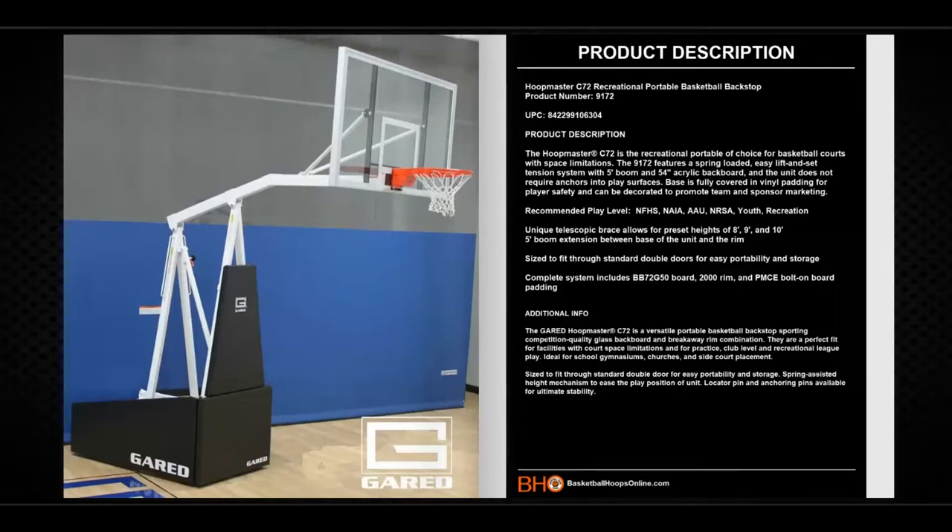It has a unique telescopic brace that allows for preset heights of 8 feet, 9 feet, and 10 feet. It is sized to fit through standard double doors for easy portability and storage. The system includes a 54-inch acrylic backboard, breakaway rim, and bolt-on backboard padding.